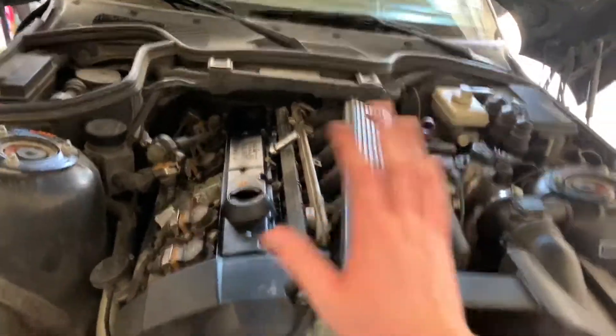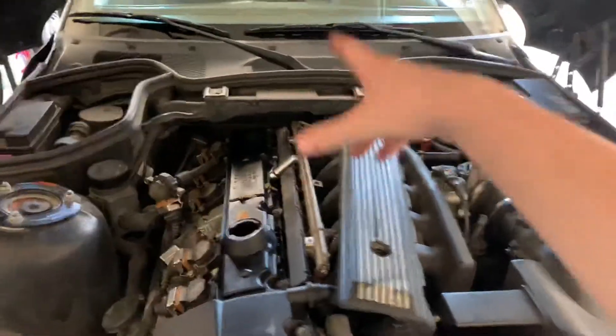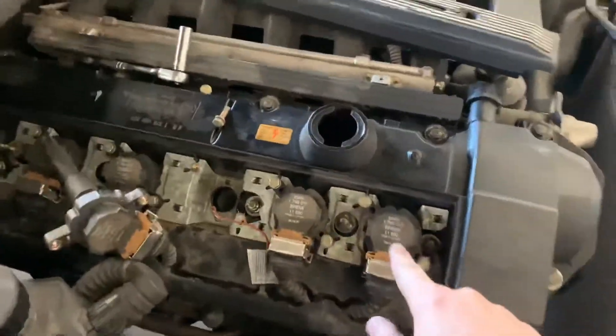It seems like I'm doing a lot here but I'm really not. Two 10-millimeter bolts pop off the beauty cover for the fuel rail, two 10 millimeters pop off the valve cover beauty cover, take off the oil cap so you can pop it off, then you'll be able to see your spark plugs.